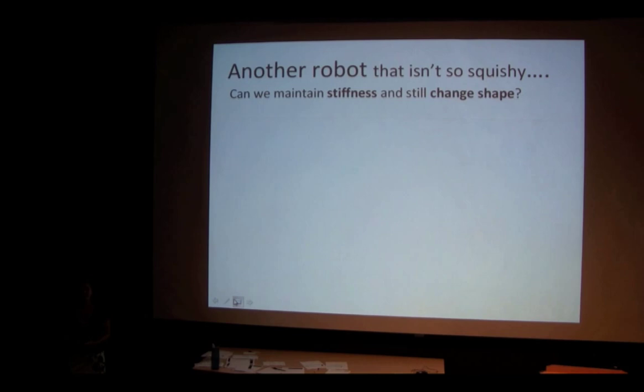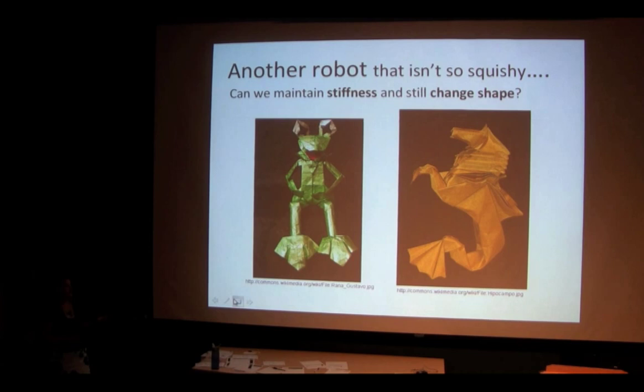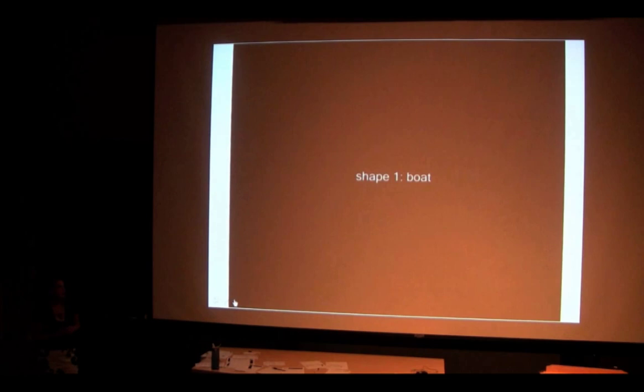Now let's move on to a robot that's not so squishy. There might be cases where we want to maintain stiffness but still have the robot change shape. This squishy material can't hold anything on top of it — it can't even hold itself. So we want something that's stiff but also changes shape. A piece of paper is a good example: we can use origami techniques to fold it into interesting shapes, like Kermit the Frog, then unfold and refold it into something else.